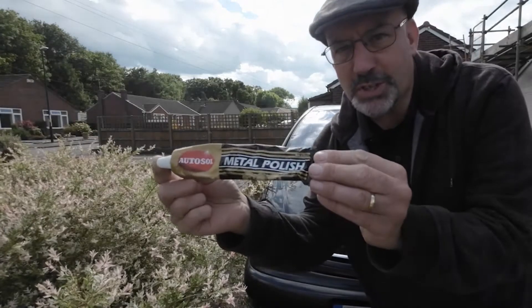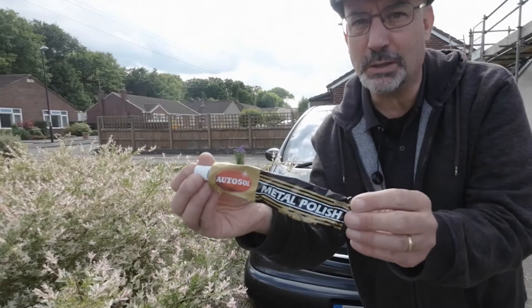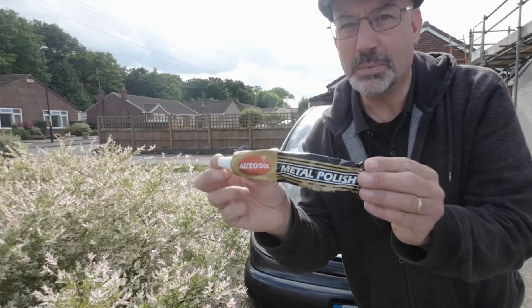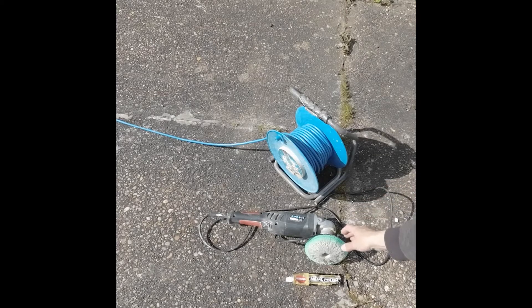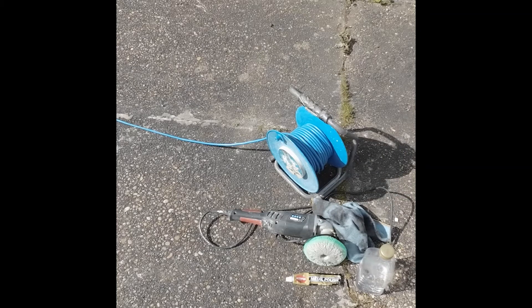I've got this product here called AutoSol which is very good for cleaning chrome and stainless steel — it's a very good polish, not to be confused with a similarly named medical product, don't get them mixed up. I also have a polisher with a variable speed extension, some water, and a microfiber cloth for finishing off.